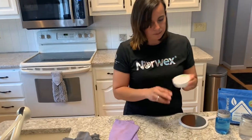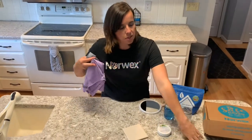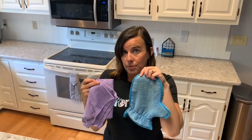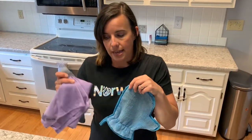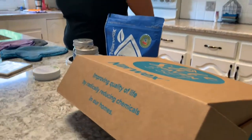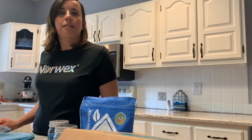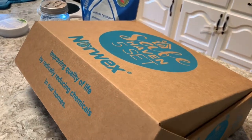That is the fifth item in the Safe Haven 5 set. These items come in packages: the basic package is the EnviroCloth and window cloth; the household package adds the dusting mitt; but if you want everything you need to get started with Norwex and care for your entire home, the Safe Haven 5 set includes the EnviroCloth, window cloth, dusting mitt, detergent, and cleaning paste — all for around $99. Check out some of the other Norwex packages available as well, since buying in a package saves you money compared to buying things individually. Let me know if you have any questions.